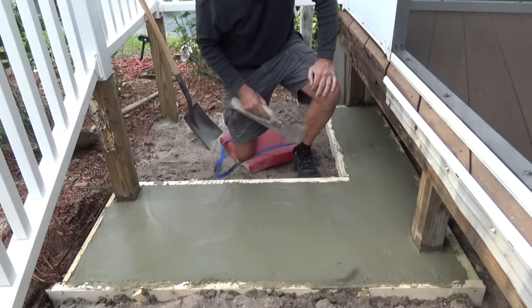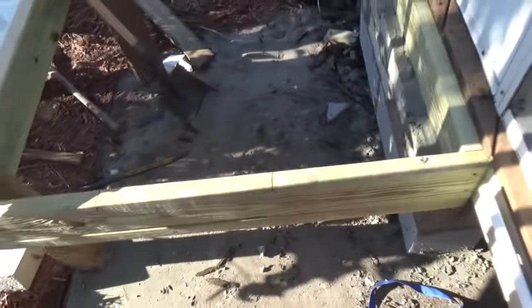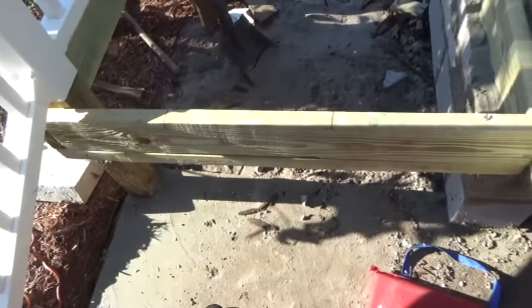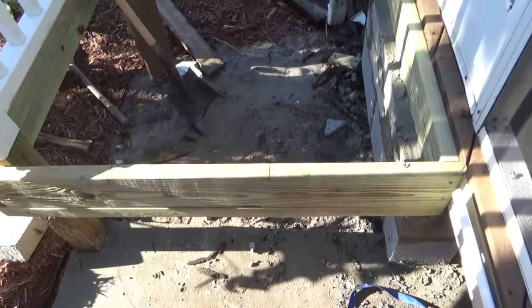One step at a time. Here's where I am so far — I put some blocks under there, do you see it? That's gonna hold that up. If I ever take this off I'm going to be able to do this out of concrete. Now I'm gonna start working on the step, get my deck in first and then work on the step.